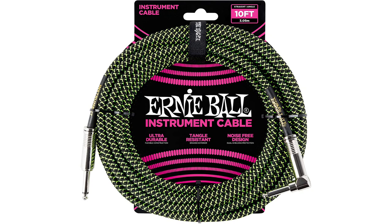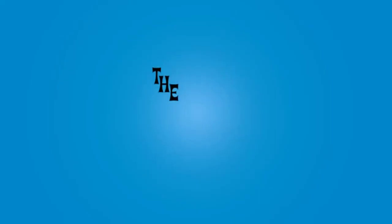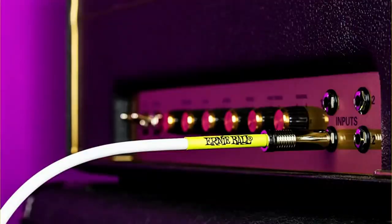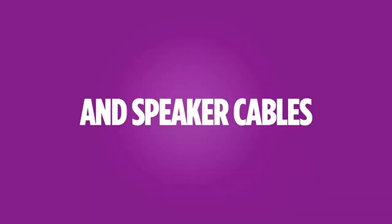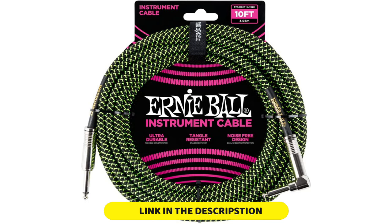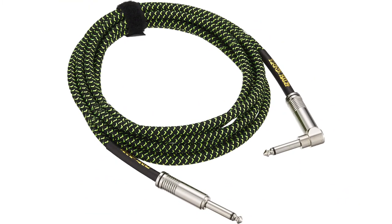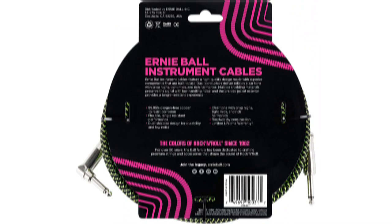Ernie Ball secured the solder joints properly with sturdy rubber jackets and metal covers. The rubber jackets make it harder to bend the cable at the joints, and the metal cover adds even more protection while serving as handles for the plugs. The joints are user-serviceable, which adds to the life expectancy of the cable. The nickel plugs feel solid and have a good heft. I've tried plugging it into different electric guitars and acoustics without any problem. The right-angle plug fits nice and snug on a strap with no annoying sideways movement, making for a safer and more secure setup.